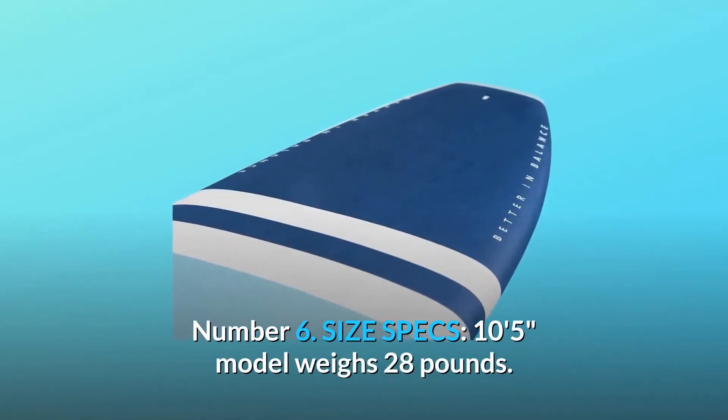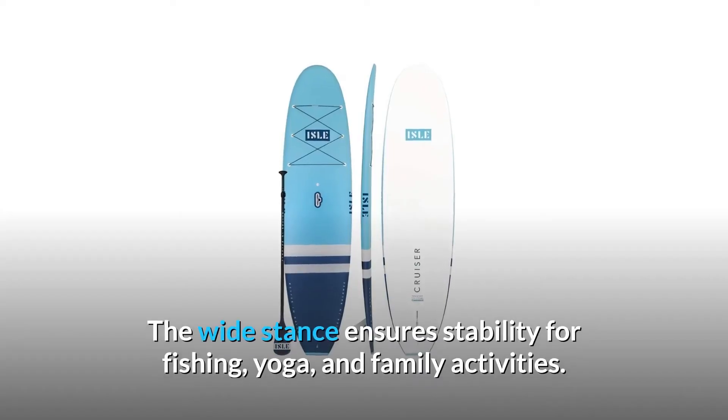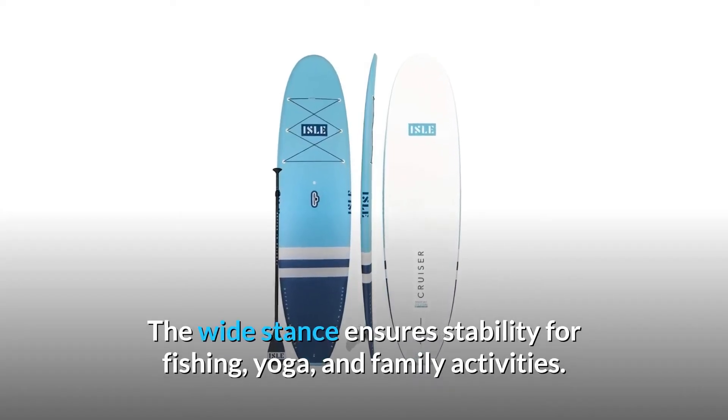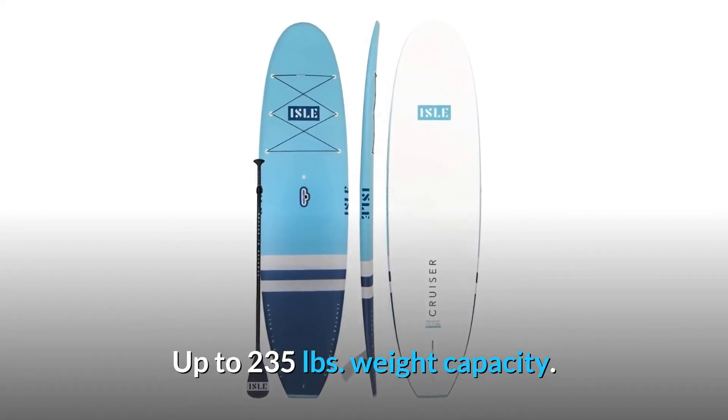Number 6: Size specs. The 10-foot-5-inch model weighs 28 pounds. The wide stance ensures stability for fishing, yoga, and family activities, with a weight capacity of up to 235 pounds.